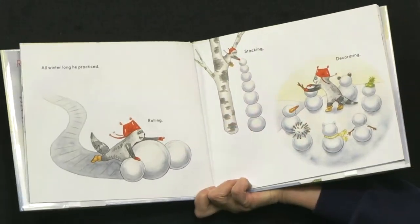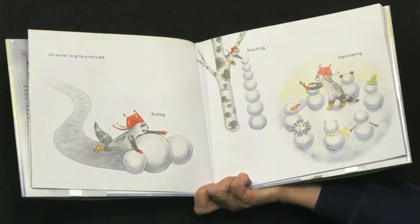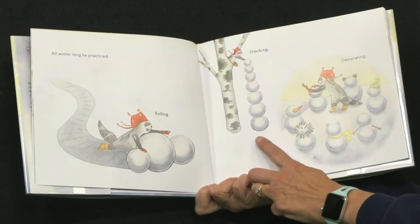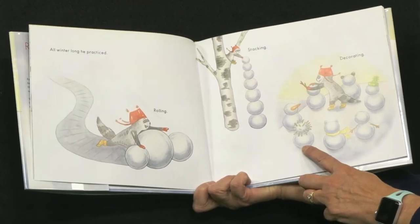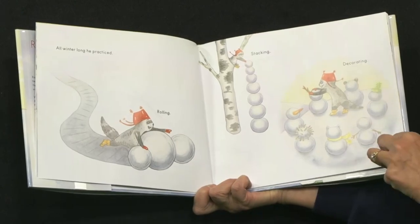All winter long, he practiced rolling and stacking and decorating. I'm not sure what that snowman is, boys and girls, but it looks like a porcupine snowman.